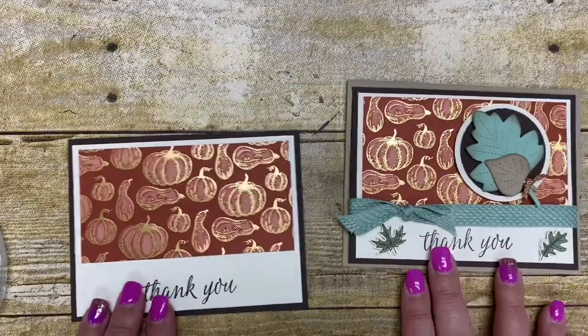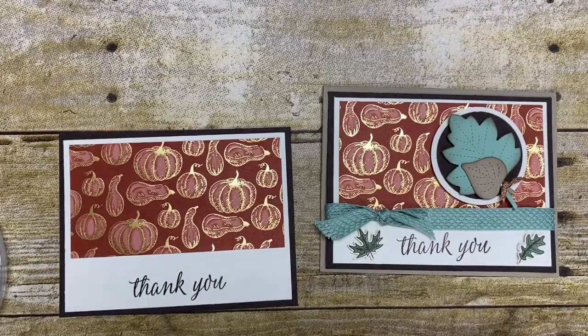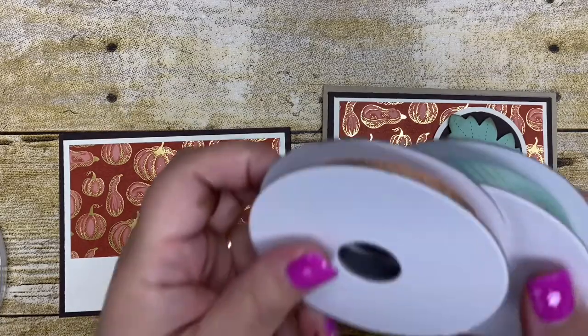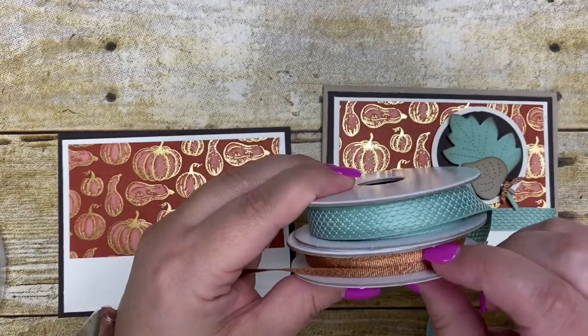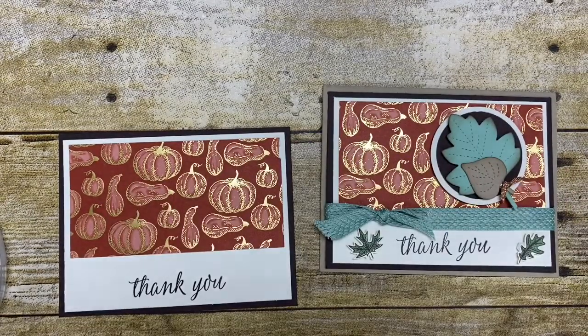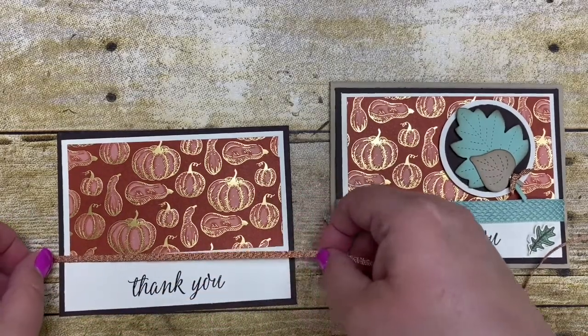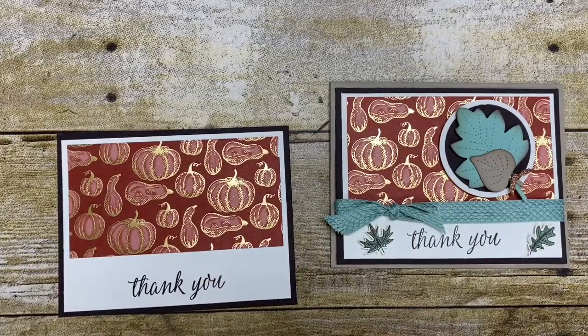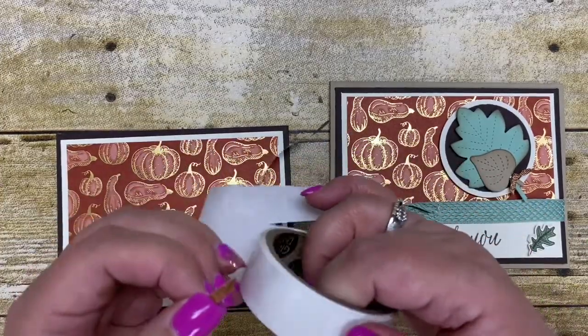Now I'm going to change this card up a little bit. On this one I chose to use the Mint Macaron ribbon that comes with this ribbon pack. It's called the Basketweave and Metallic Ribbon, and I'm going to actually use the metallic ribbon on this one. You get both of these bolts of ribbon for $8. So I'm going to use the metallic ribbon around here instead, and I'm just going to cut a piece big enough to wrap around with some glue dots.